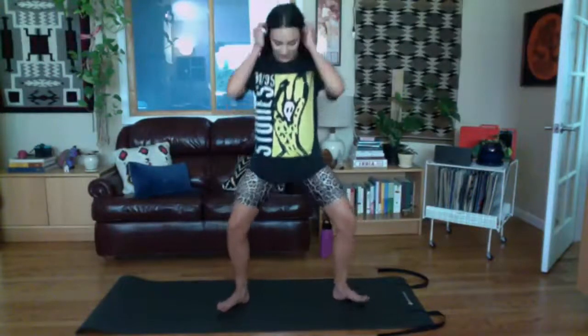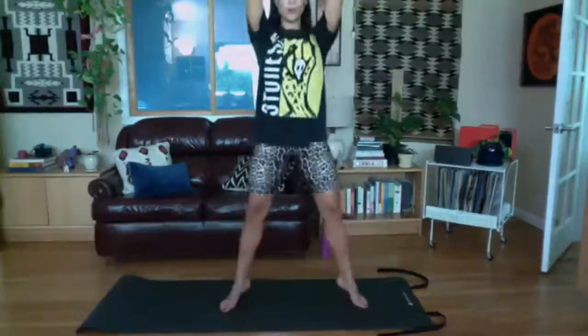Drop your arms down by your side — we're going to try to get the heart rate up a little bit. A few options: you can do a simple squat, drop the arms and lift them, that's your less intensive option. You can add your toes. Or if you're feeling ambitious, a little jump squat. Let's go for 15 or so. About two more I think, then stand up tall.